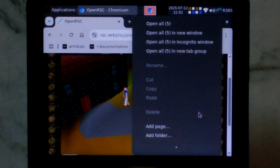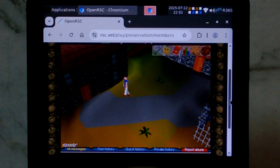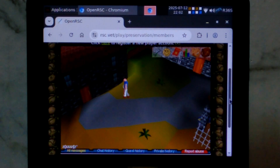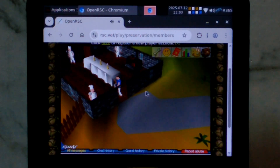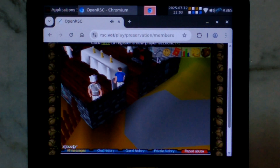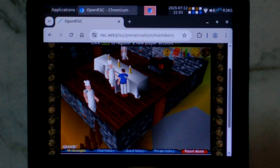I think what we can do is hide the bookmarks bar — there we go — and now we can view the entire screen. So even with our low resolution, it does all work. There are also sound effects, which is good. There was no music back in RuneScape Classic, so that's why there's no songs playing, but sound effects do work.